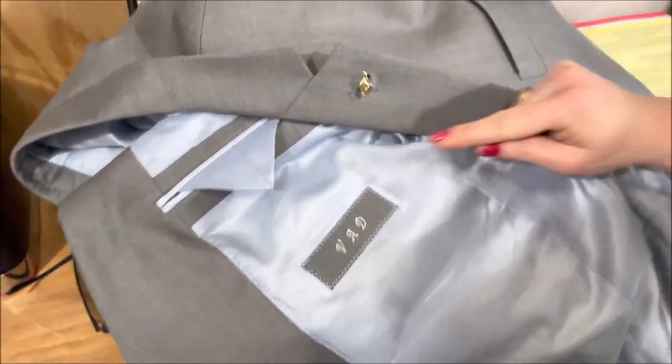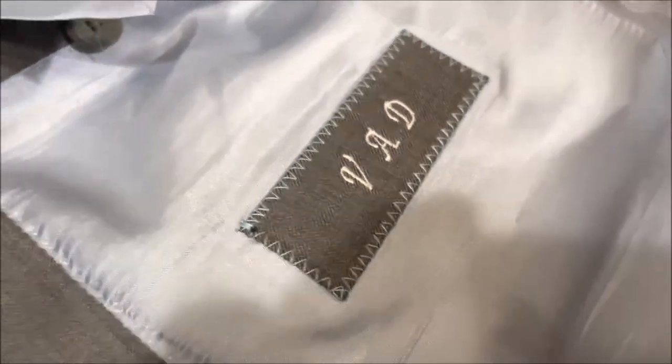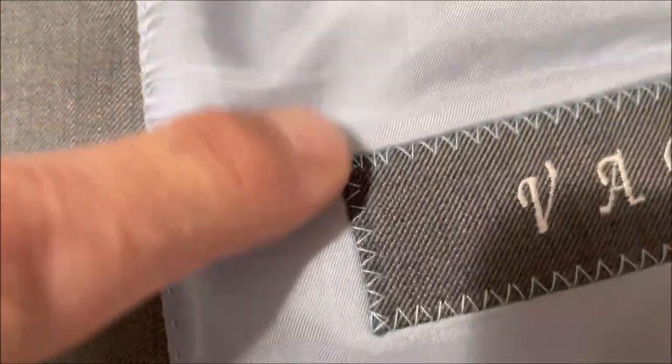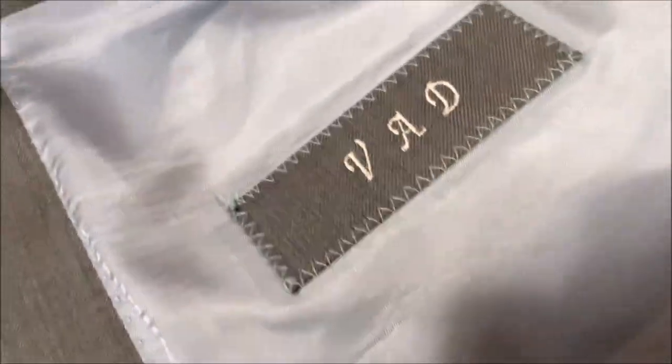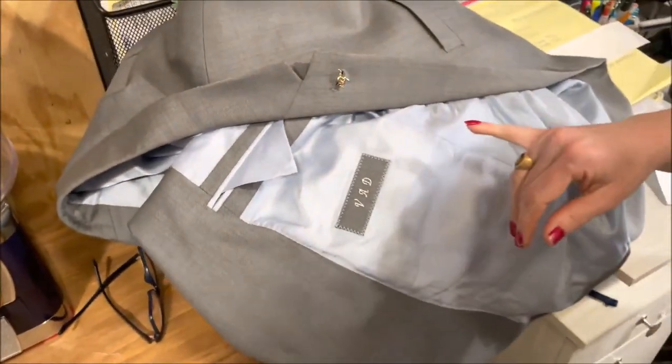You can tell this embroidery was machine-done by the uniformity. When I was looking at it I thought the stitches got closer together, but that's just the machine slowing down at the end — it's a feeding issue. Hand embroidery would show slight spacing variation, but machine work is 100% even.